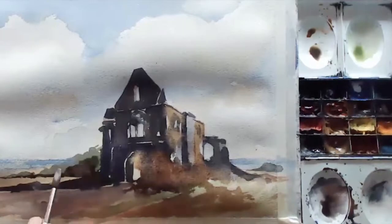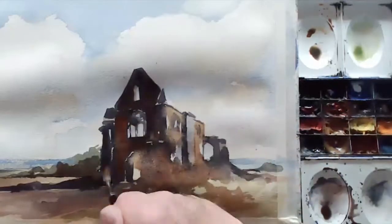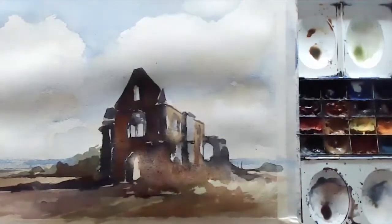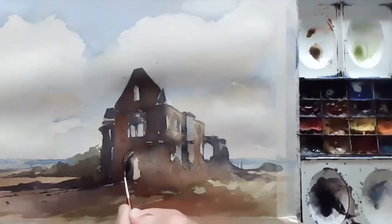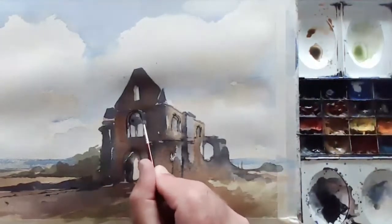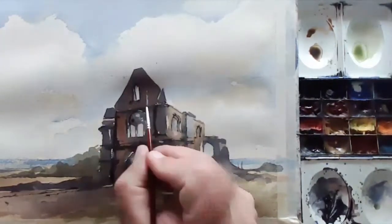Throwing in some burnt sienna, getting in some warmth against those cool colors. A bit more burnt sienna into the building. Just going to let that dry — always let things dry between sessions, otherwise things will run all over the place. Finally, a little bit of calligraphy with the rigger brush, getting some dark accents and getting things to work.